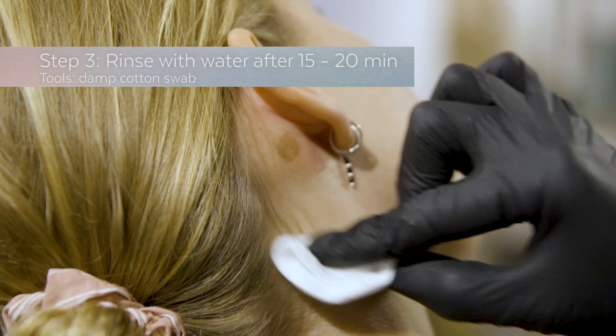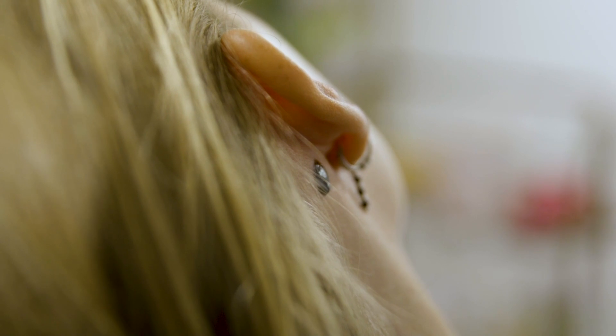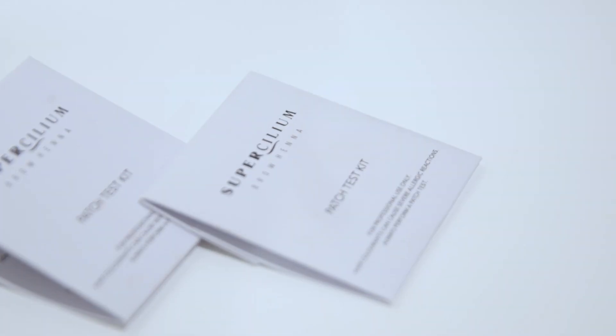Step three: rinse with water after 15 to 20 minutes. If itching, redness, burning, swelling, blistering, or any shortness of breath occurs during this time or in the 48 hours after the patch test, do not perform brow henna on your client.